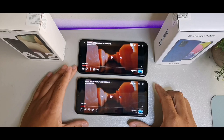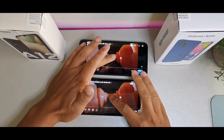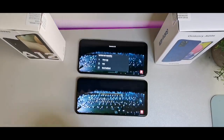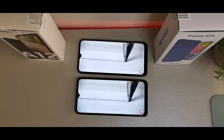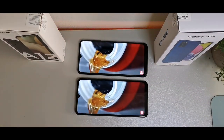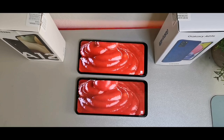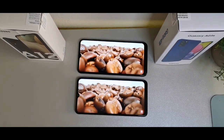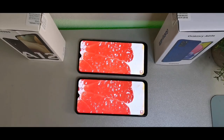For the display test, both devices are at the same video for comparison. Both look really nice — we're getting a 6.5-inch display on both the A12 and the A03s, and they both have TFT displays with 720p HD+ panels. The A12 has a resolution of 1560 pixels whereas the A03s has 1600, giving 270 pixels per inch on the A03s versus 264 on the A12.